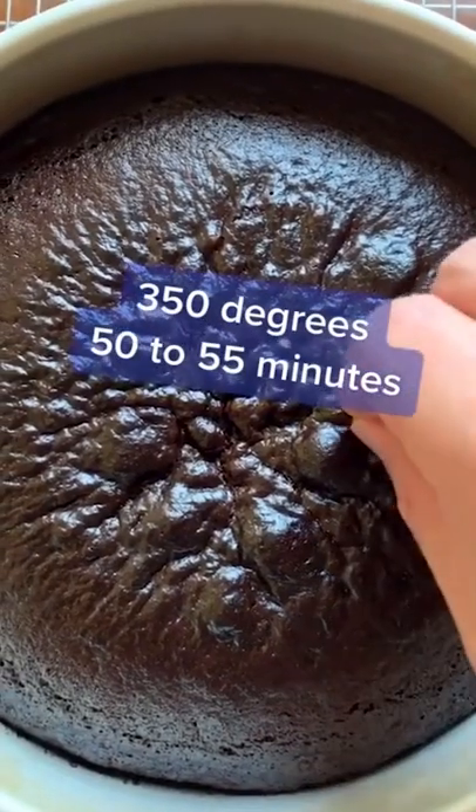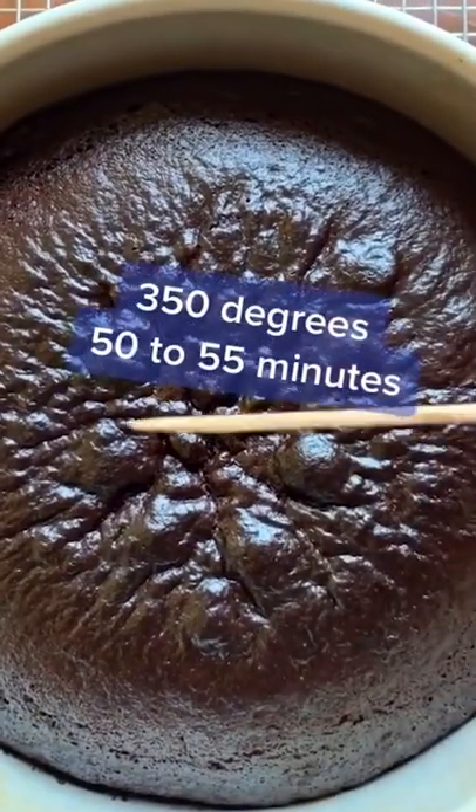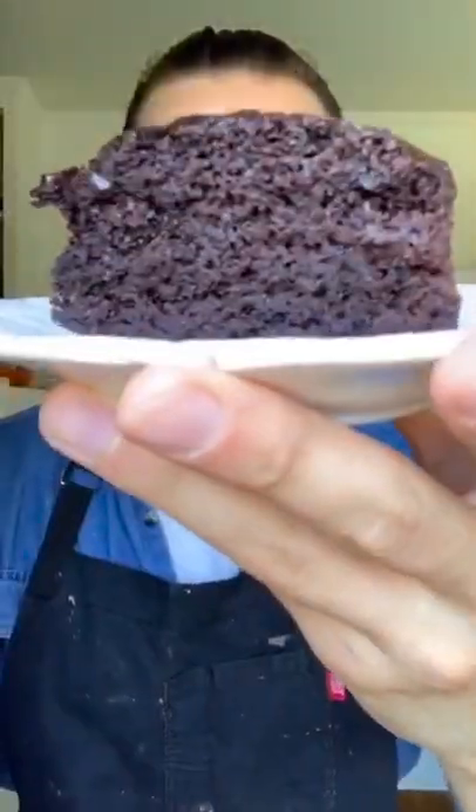Transfer to a 350 degree oven for 50 to 55 minutes until a toothpick inserted in the center comes out clean. Surprisingly moist, super simple, and good with or without frosting. You might make this for yourself as often as I do.